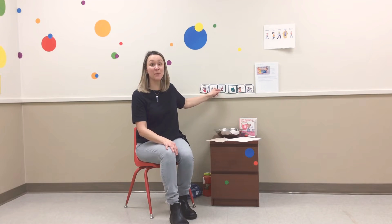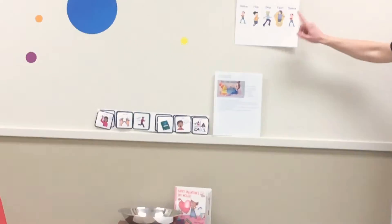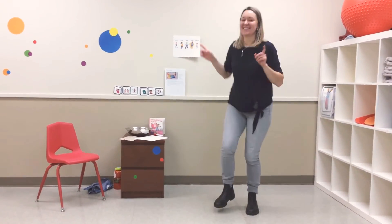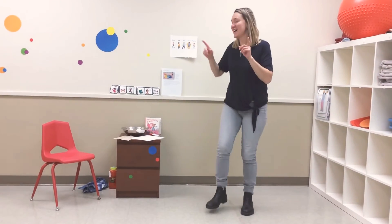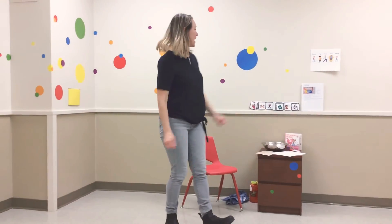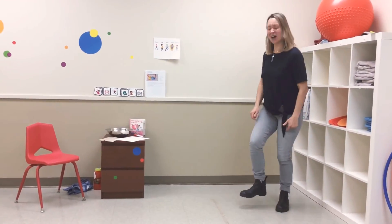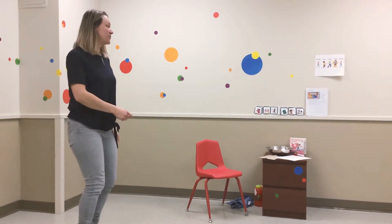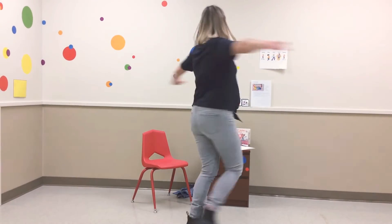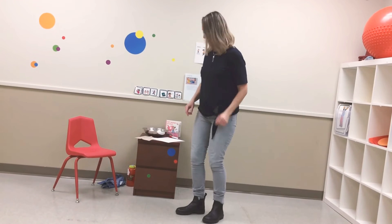Let's do a quick movement break with some fun different moves. We'll dance, we'll hop, we'll skip, and we will twirl, and then we'll dance again. Let's see your best dance moves — are you ready? Let's dance! Alright, let's hop — two feet together and hop hop hop. Can you show me that you're skipping? One leg up, skip skip skip — it's fun to move our body. Then we're going to twirl, put your arms out, twirl around and the other way. One more dance party — let's dance, maybe a little spin!